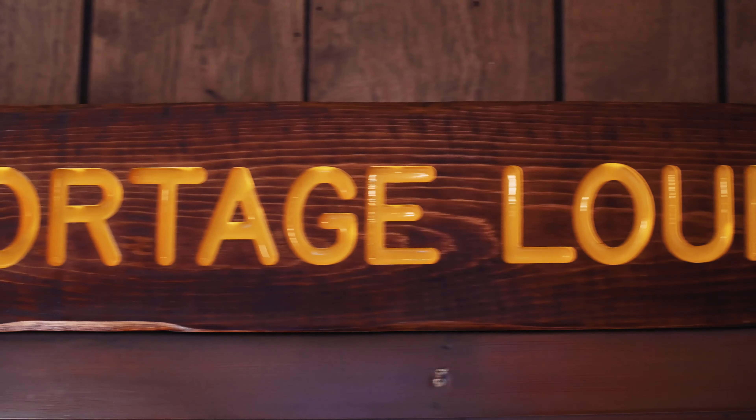It's Terry Cole from Coalmine Records. I'm here at Portage Lounge, our new studio that we are in the process of building, and we're going through another tape breakdown of an upcoming release.